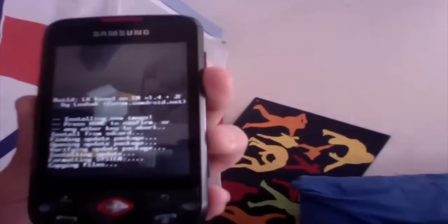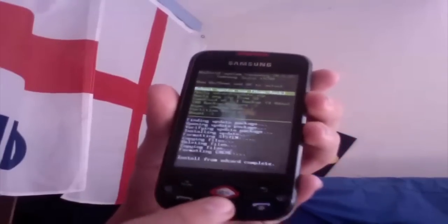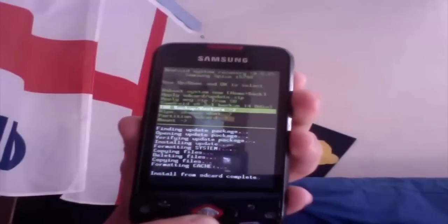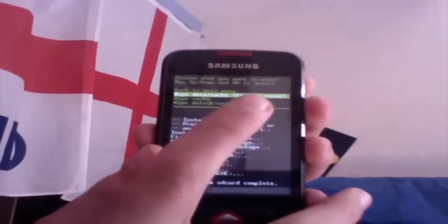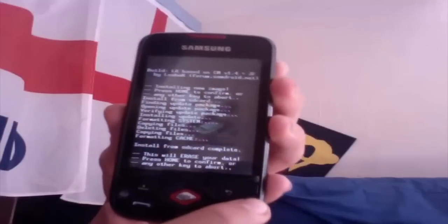Then we get a few minutes to install. Now that we've installed CyanogenMod, the big thing we need to do — which is really important — is wipe the data on the phone. So we need to hit Wipe and tell it to wipe it. We need to choose Factory Reset — that's important. Then use the OK key and hit Home to confirm.